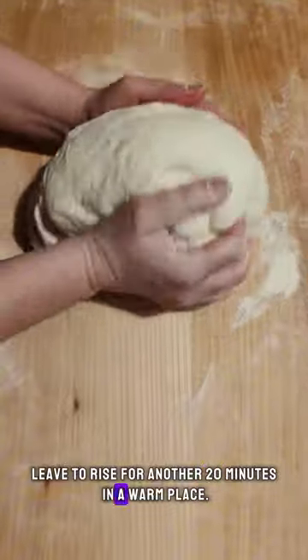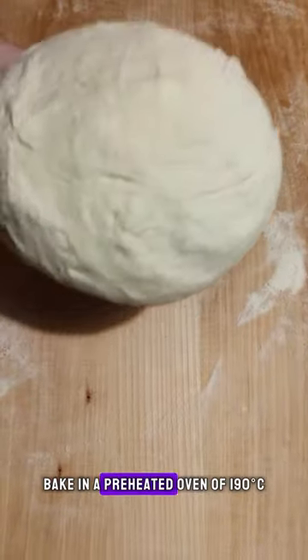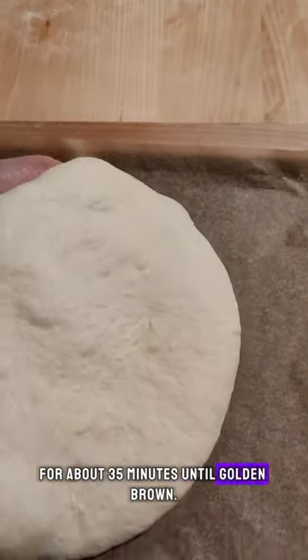Leave to rise for another 20 minutes in a warm place. Bake in a preheated oven of 190 degrees centigrade for about 35 minutes until golden brown.